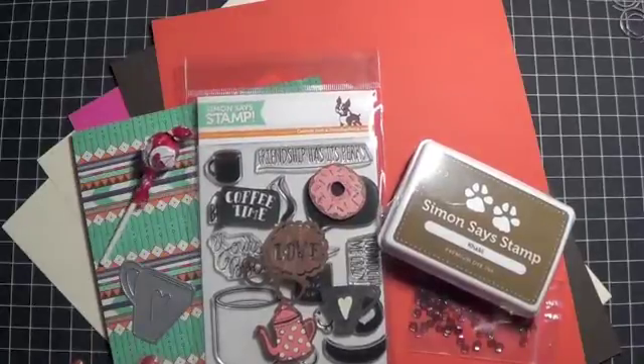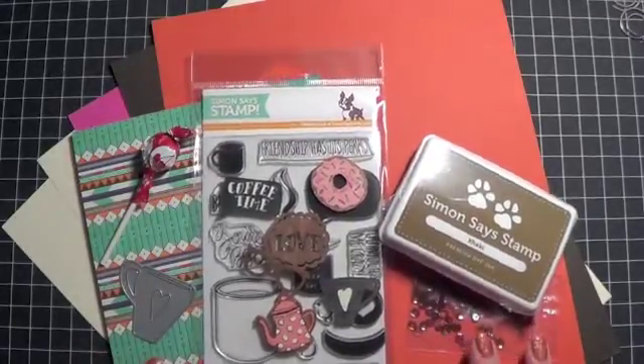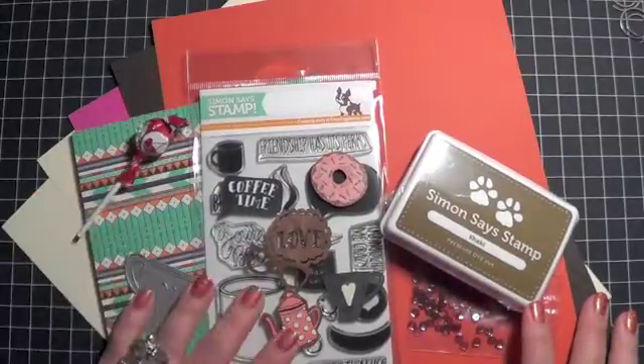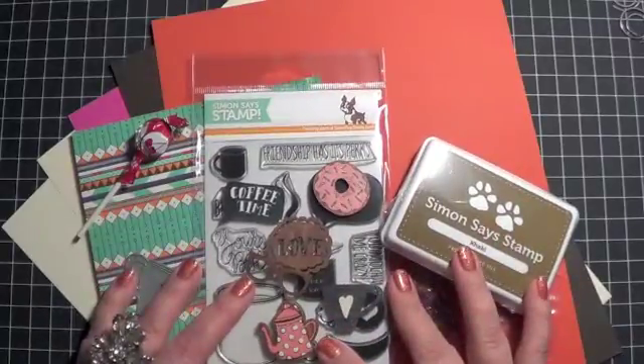I'm going to continue getting the kit and continue sharing it with you guys. If you have any questions about any of these specific things, or any of the kits in the past that I've shown you, or anything at all, feel free to leave them down below. And as always, thanks for watching — I hope you're having a great day wherever you're at. Bye everybody.